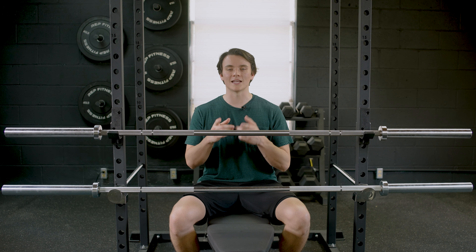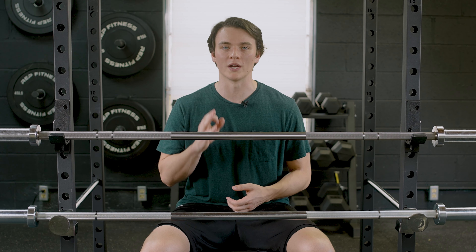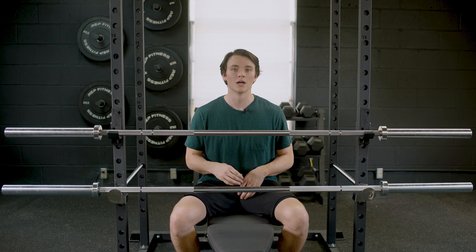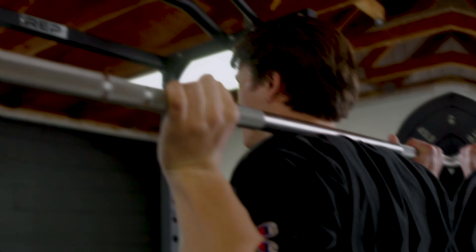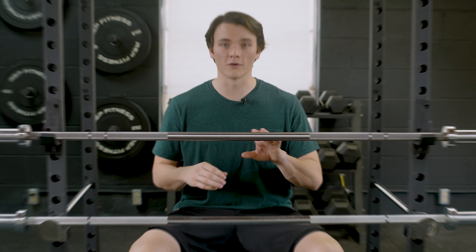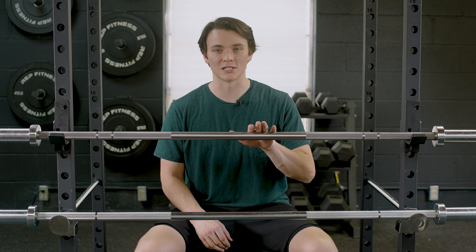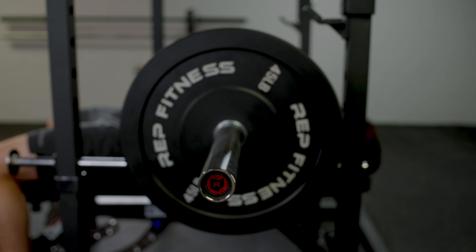So which of these barbells do you need to add to your home gym? Making a decision here is gonna boil down to three different factors. First and foremost is the money — the Ohio Bar is more expensive than the Echo 2.0, especially if you get the stainless steel version. Tensile strength is also gonna be a big factor. The other versions of the Ohio Bar share the same 190,000 PSI rating as the Echo 2.0, but the 200,000 PSI tensile strength of the stainless steel Ohio is really nice — it's gonna be able to withstand more force in the gym.